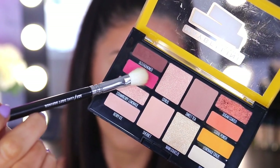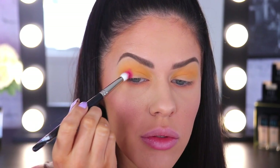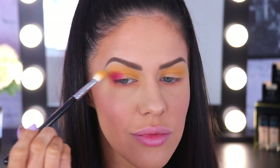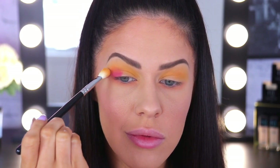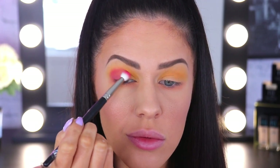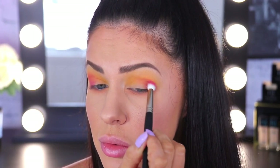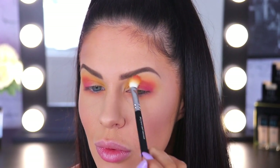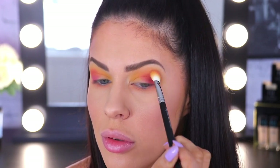Now for the super fun part — this is Ice Pop. Oh my goodness, I am obsessed with this colour. It is a super vibrant coral red. To get the most out of this type of shadow, you want to alternate between packing and blending. I've used a smaller brush to really pack that pigment onto the lid, and then I'm going back in with the blend brush to soften up the edges. You want to repetitively do this until you build the colour up to a level you're happy with — first packing, then buffing. Doing it this way also helps to prevent harsh edges and creates a really gorgeous smoky effect.